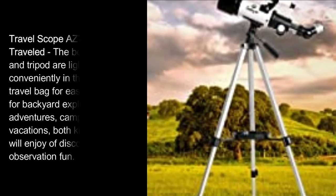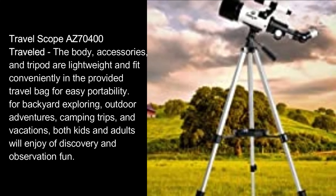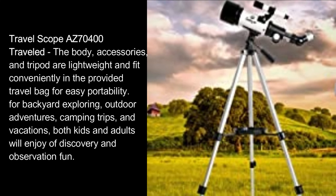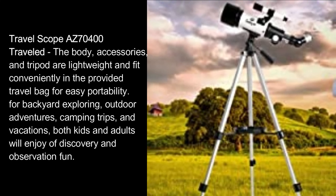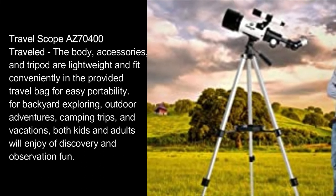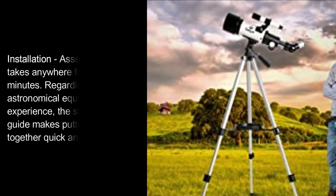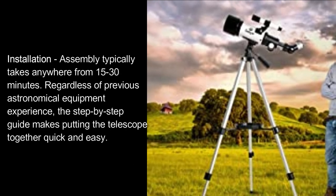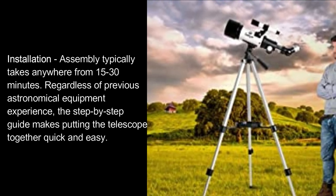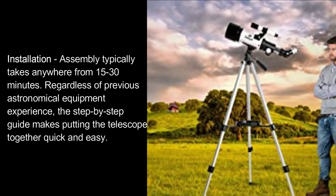Travel Scope AZ70400: the body, accessories, and tripod are lightweight and fit conveniently in the provided travel bag for easy portability. For backyard exploring, outdoor adventures, camping trips, and vacations, both kids and adults will enjoy discovery and observation fun. Installation and assembly typically takes anywhere from 15 to 30 minutes. Regardless of previous astronomical equipment experience, the step-by-step guide makes putting the telescope together quick and easy.